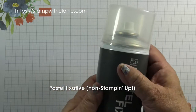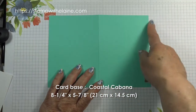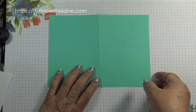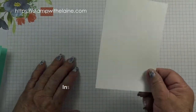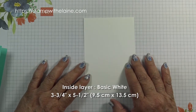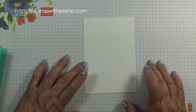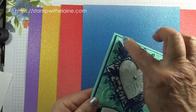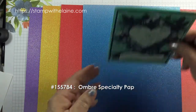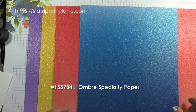The card base is half a sheet of A4. In Europe that measures eight and a quarter inches by five and seven eighths inches, and in metric that will be 21 by 14.5 centimeters, folded in half. For the inside of the card you need a Basic White layer cut at three and three quarter inches by five and a half inches — in metric, 9.5 by 13.5 centimeters. For the matte layer I've used the specialty ombre paper. These are glimmer papers with an ombre effect, four sheets in a pack, 12 by 12 in four colors.